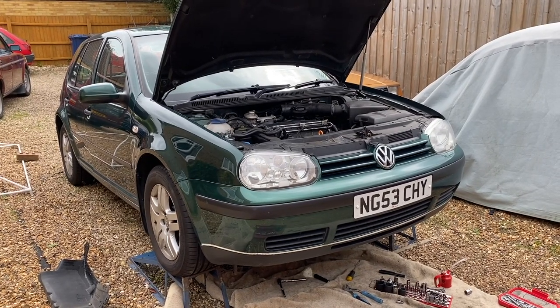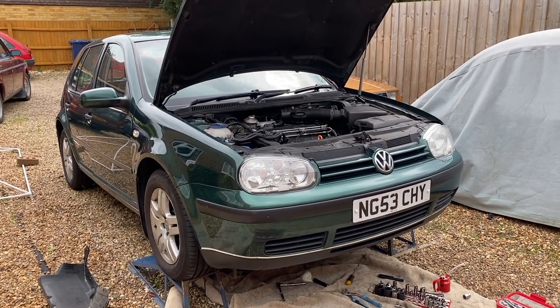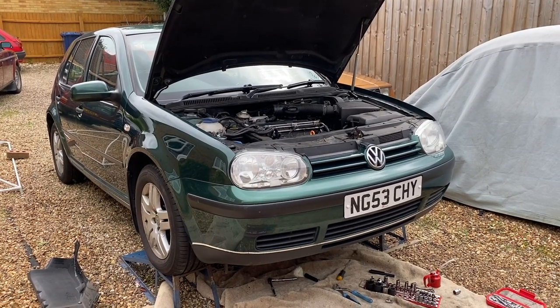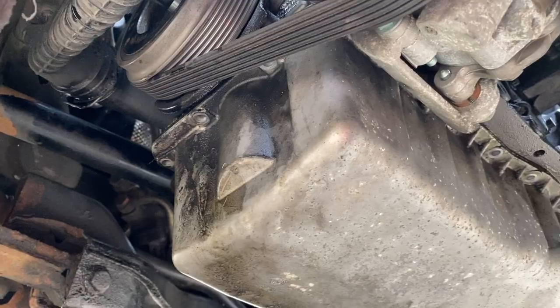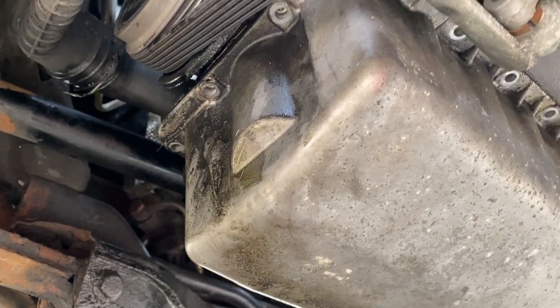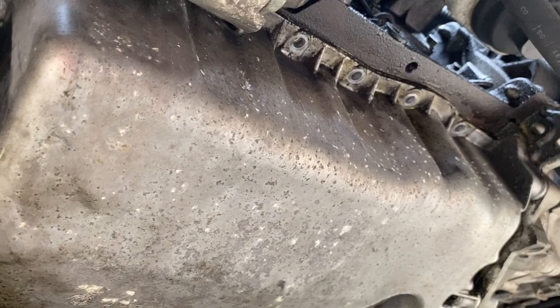This is a quick trick about how to get the sump off on a Mark IV Golf or a 1.9 TDI Volkswagen engine. You'll see this is the sump and it's got a lot of bolts all the way around it. There are plenty of videos that show you how to do that — I've taken all of those off.